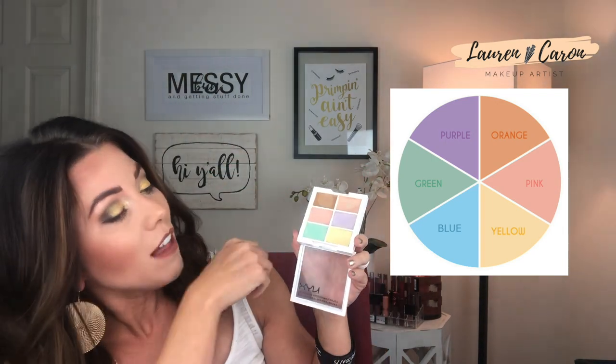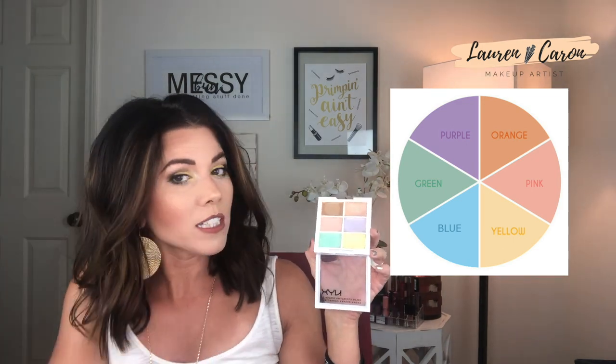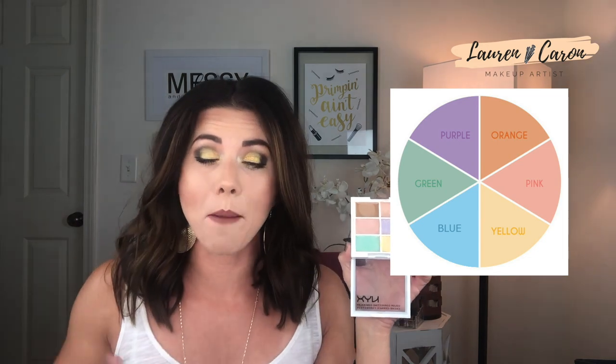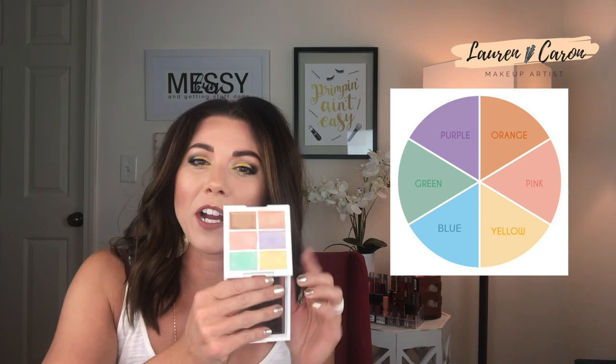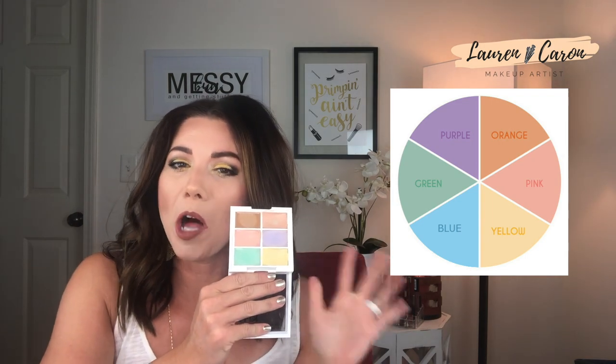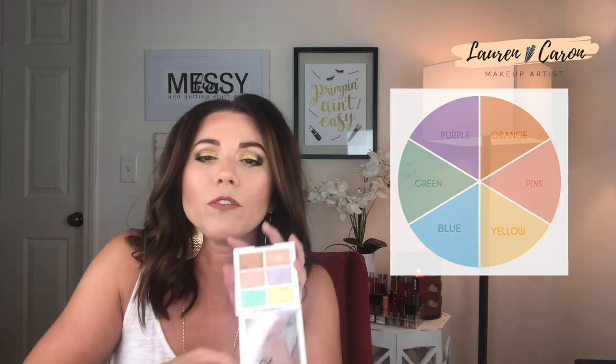Last but definitely not least is purple, which is going to cancel out any yellowness or dullness in your skin. It will also take anything that looks washed out and kind of revive it and bring it back to life. Hopefully the color wheel helps you understand how this works — it's one giant circle of colors that cancel each other out.